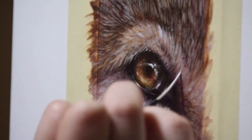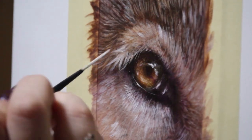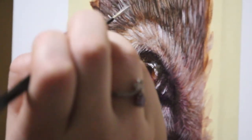Next I'm going back in and detailing once more — adding those final highlights with a fine brush, mostly sticking with white at this phase to make sure everything pops.